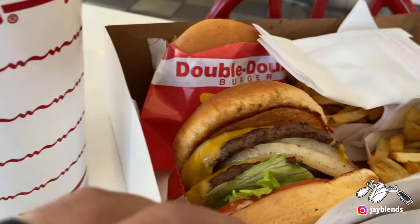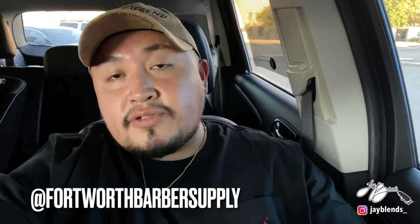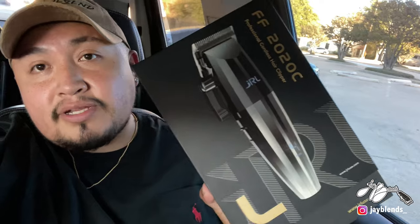Just got the grub — this is what we're looking at right here, looks delicious. Just got to the shop where the class is going to be at. This is also a barber supply place — Fort Worth Barber Supply — so shout out to them. They had these clippers I've been wanting. I'll let you get a sneak peek before I do the unboxing: got the JRLs. They're very hard to come by. I've been waiting to use these. We're going to do an unboxing on these sometime later this week. But without further ado, let's get to the class.